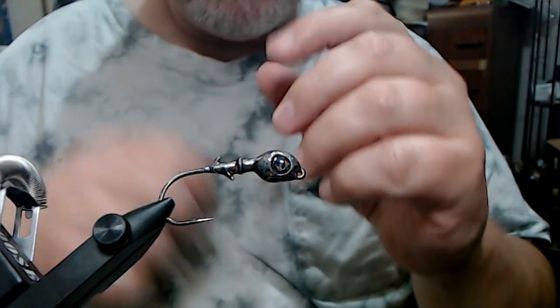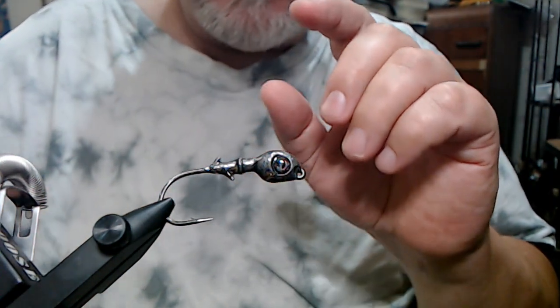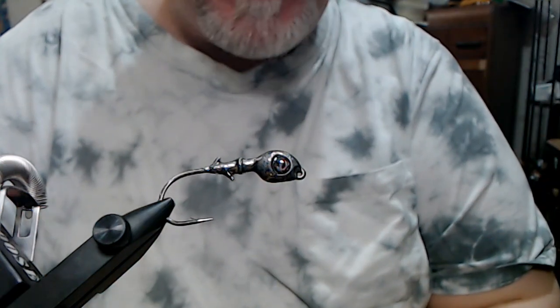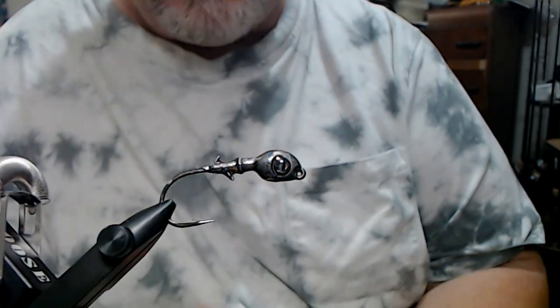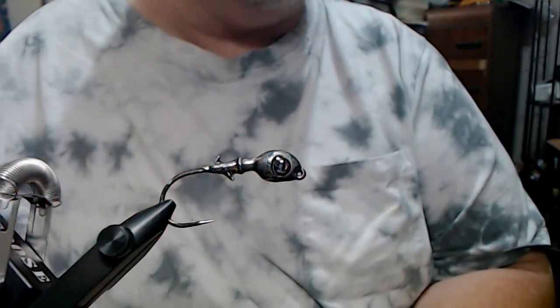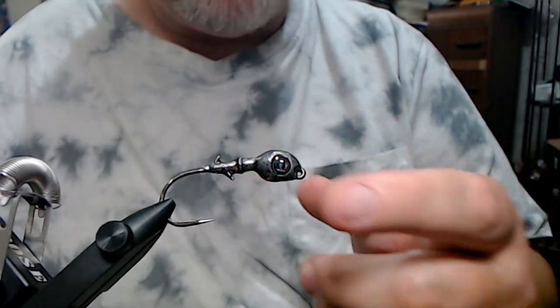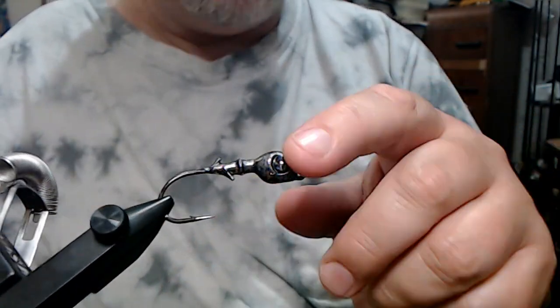Anyway, that's what we have. It's a 3.8 ounce. We have a 3-0 Mustad 32886 in it — nothing exotic, just to try this one out. The keepers on here are really good. It's got a semi-recessed line tie. You got some cool eyes too.